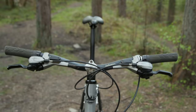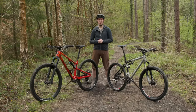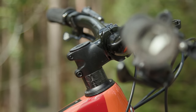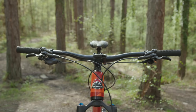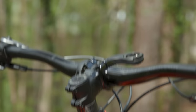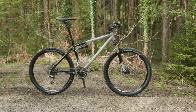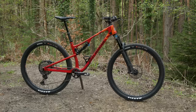Teamed to that absolute tiller of a stem is a horrifically narrow 610mm wide handlebar, so handling is going to be interesting compared to the new bike with its much more modern 50mm stem and 780mm wide bar. The bar and stem are also a super old-school 25.4mm clamp size, compared to the 35mm setup that's now commonplace in 2023. How do you think the geometry will affect the ride of both bikes? Be sure to let me know in the comments.